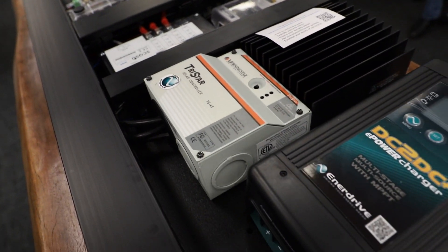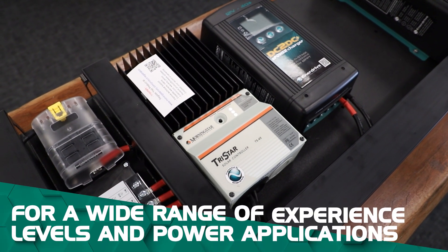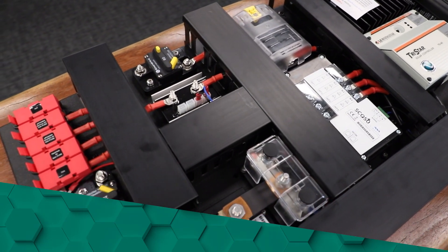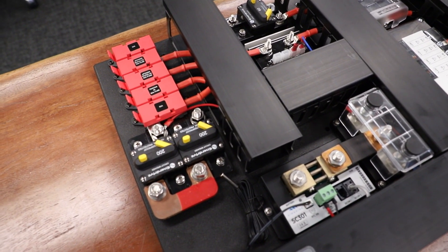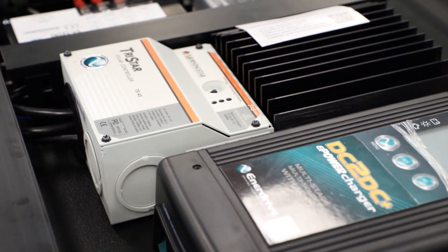We have enough different layouts and sizes to fit nearly all applications and make them suitable for a whole range of different experience levels and power applications. Everything is pre-wired where possible and each kit comes with a full wiring diagram, so installation's a breeze.